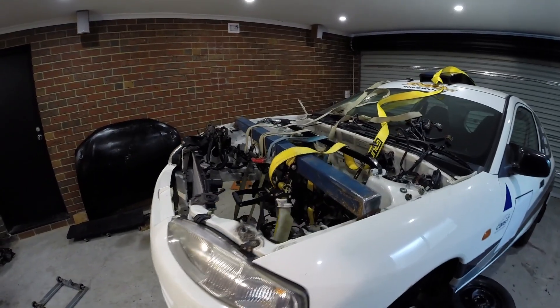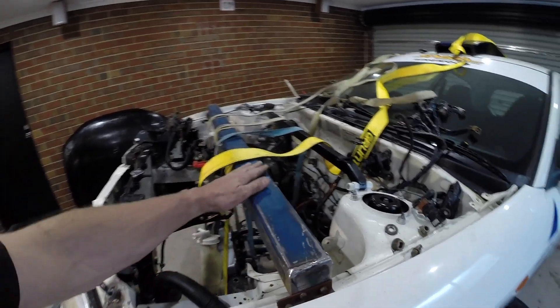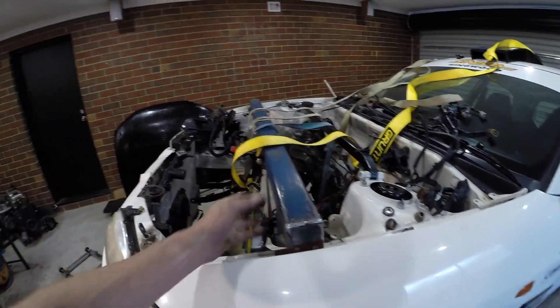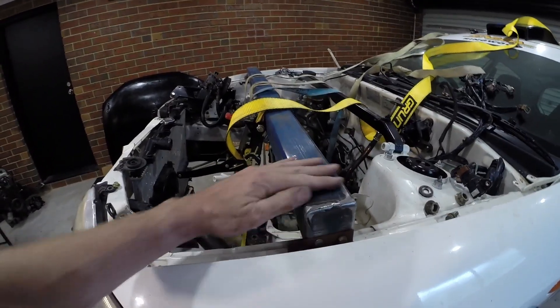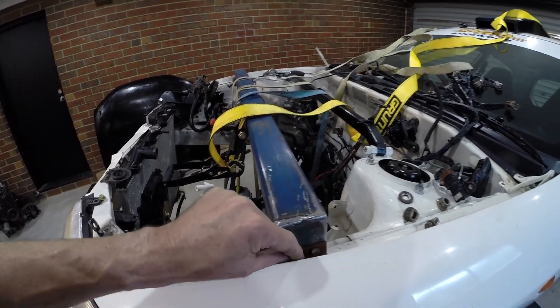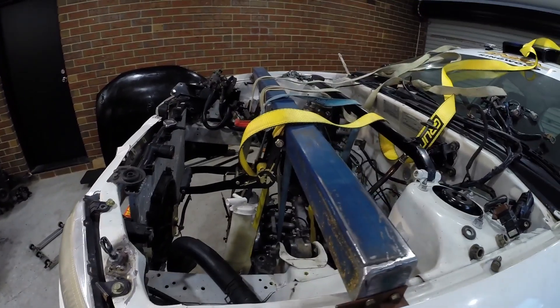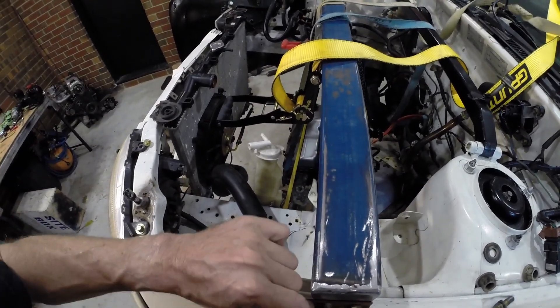Alright guys, so here is my system that I have for lifting my engine in. What I've created is just a big piece of steel — just a box section that I've welded up, put a nice end on it. I've tapped in here some screws so they can actually be removed, so I can utilise this for other purposes. And then I've drilled a hole in the top here and put a bolt through so that actually stops it from moving around.